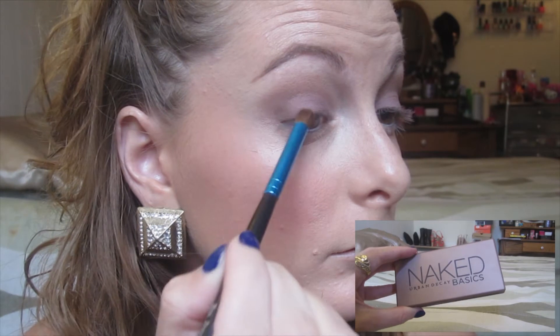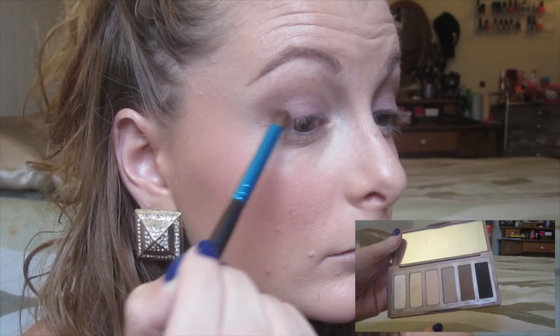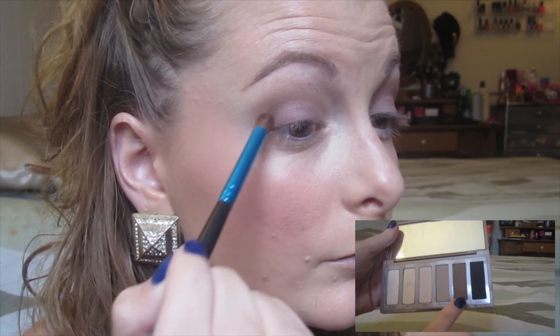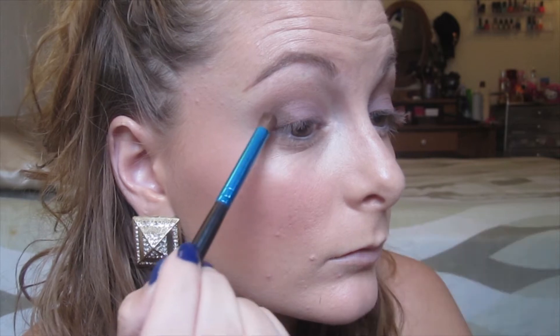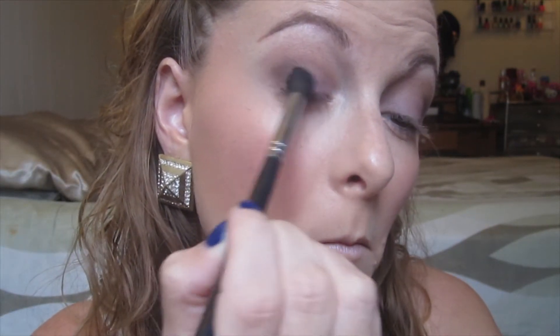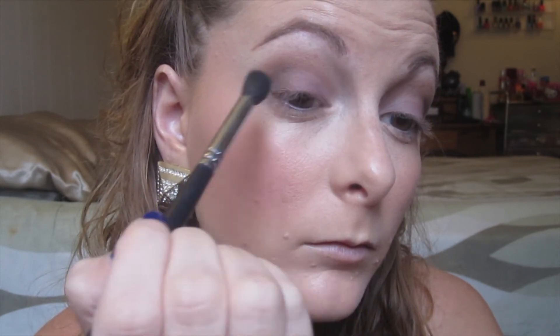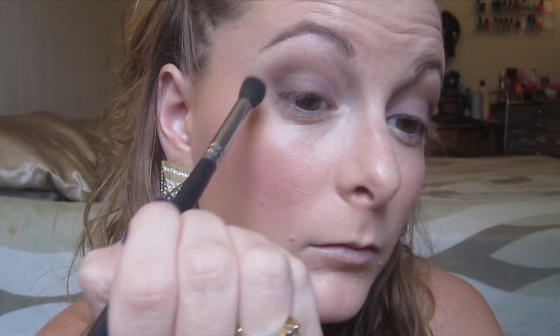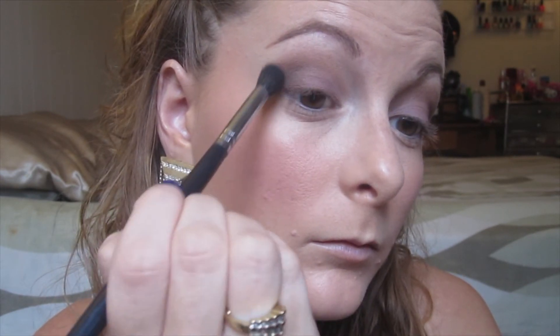Now going into my Naked Basics palette, I'm taking the color Faint, which is a slightly darker brown. Using a very small blending brush, I'm putting this right on the outer corner of my eye and just a tiny bit up into the crease, then blending that out. Blending is always important, but it's especially important with matte colors because they can stick and it doesn't look cute.